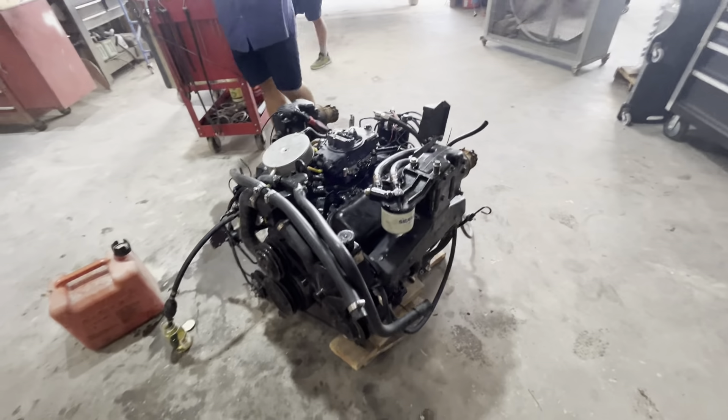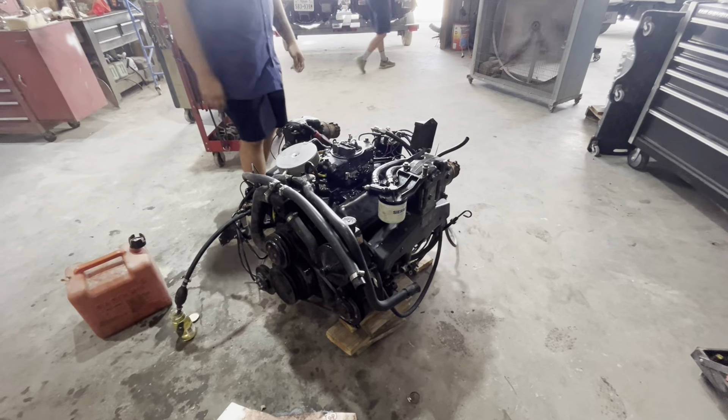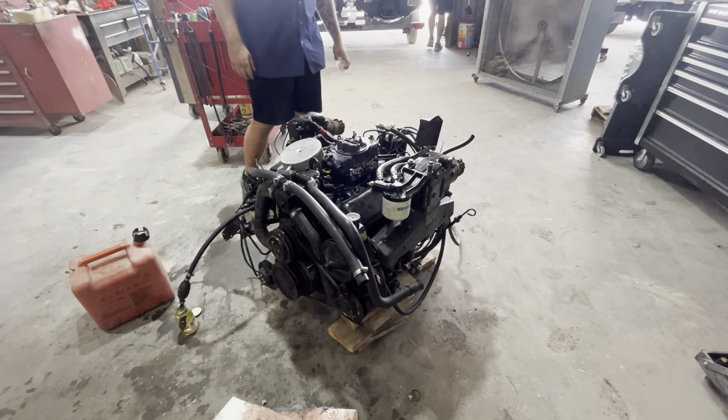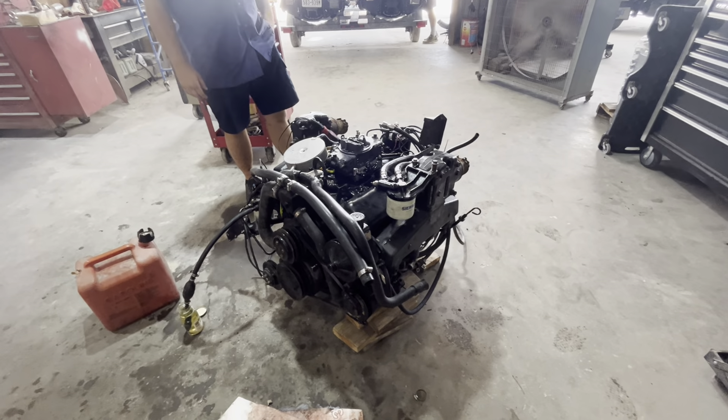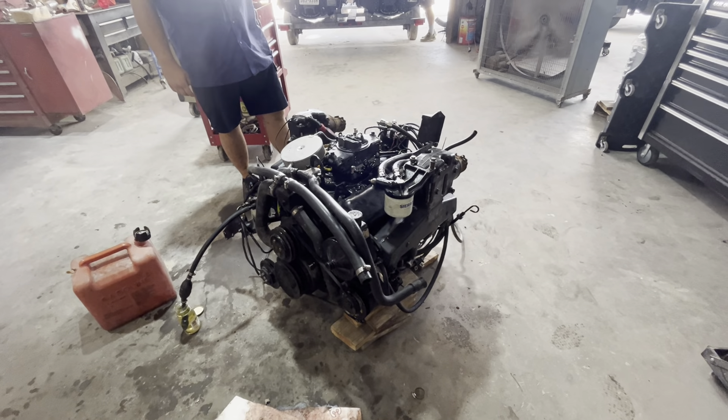We used some Marvel Mystery Oil for a little bit. We ran the engine and we got the compression — it was at 50 pounds in that one cylinder and we got it up to almost 90 pounds, but that was taking too long and kind of redundant.